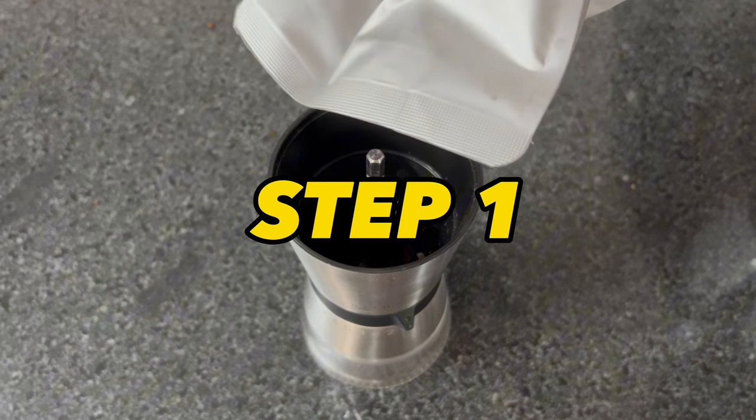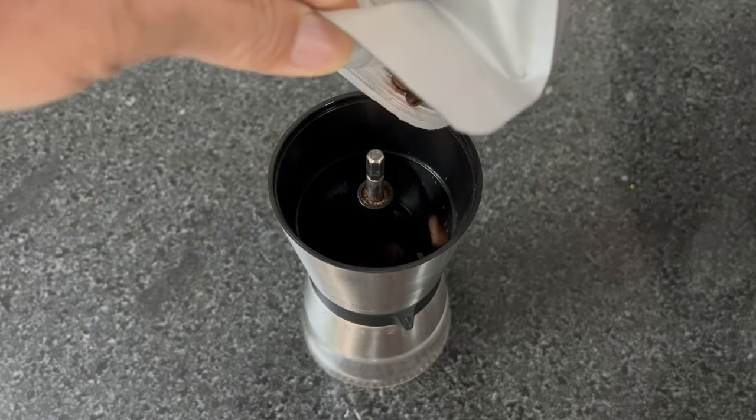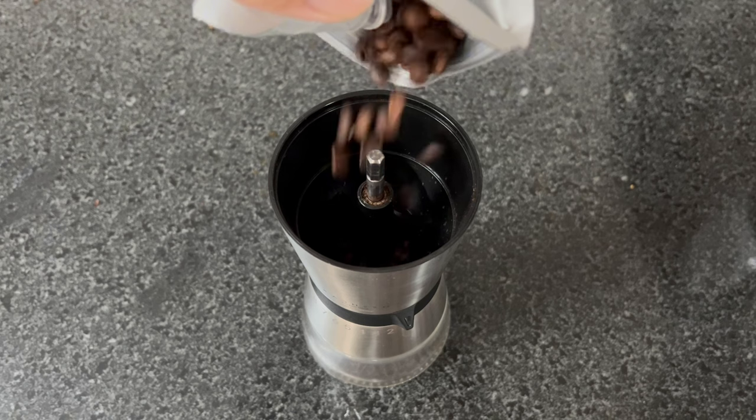Step 1. I pour over roasted beans — the coffee I use today. It is coffee from Vietnam, area of Que San, Quang Tri Province. The SCA score is 84.5, so it is called specialty coffee.